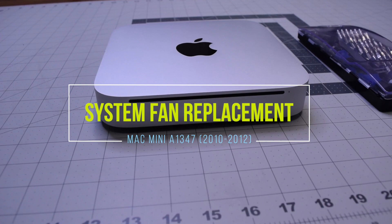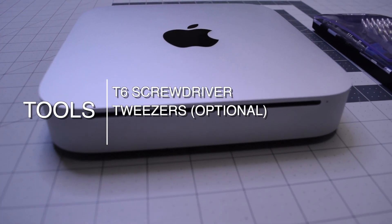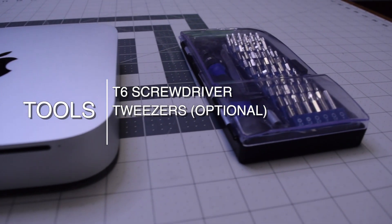Mac mini system fan replacement, A1347, 2010 through 2012. The tools we're going to need are a T6 screwdriver, and tweezers are optional.